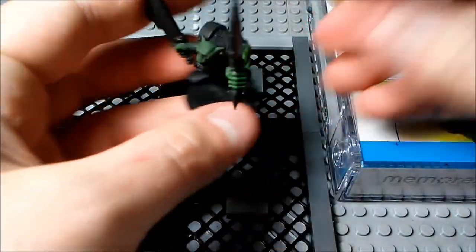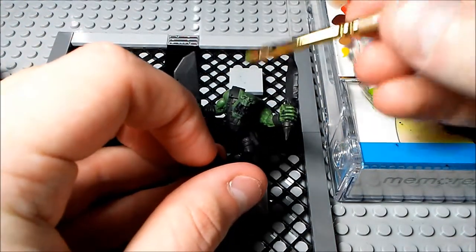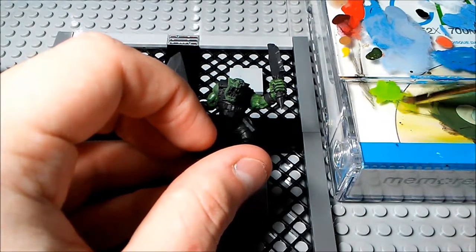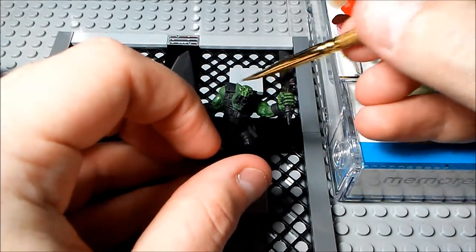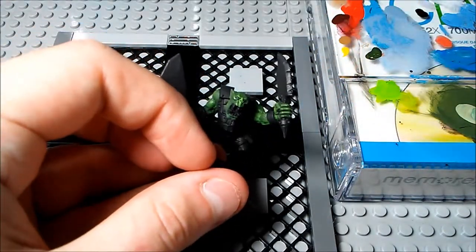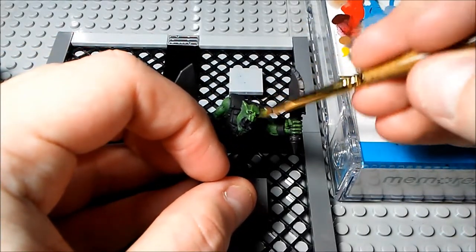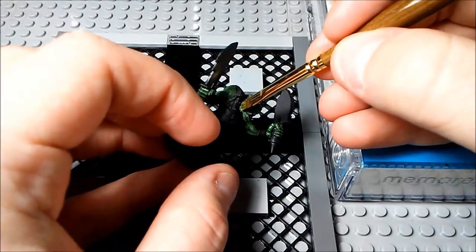Just finishing up the dry brushing — got the arms, just need to get the head. When you're doing the face, make sure you go kind of horizontal across the face because if you go vertically you'll sometimes get paint up into his nostrils. If you go across it like this, there's still a little gap in the nostrils and that seems to work out okay. I had just a little bit too much paint on his face but it's all right — nobody's perfect.